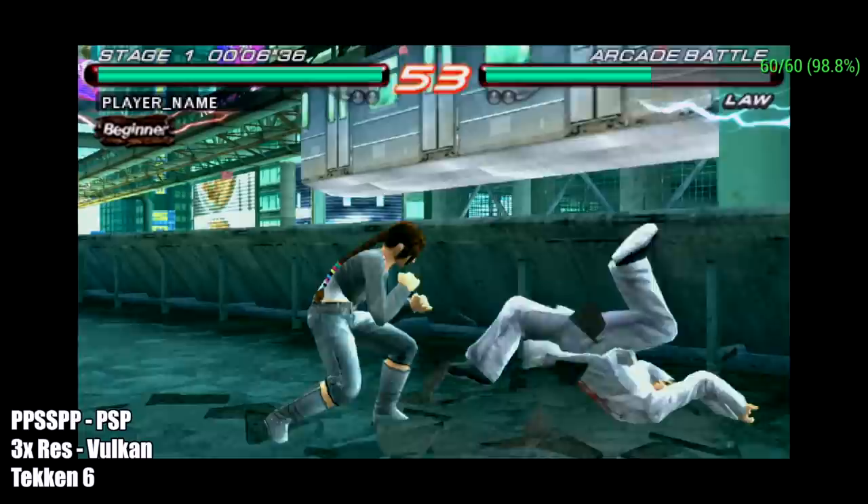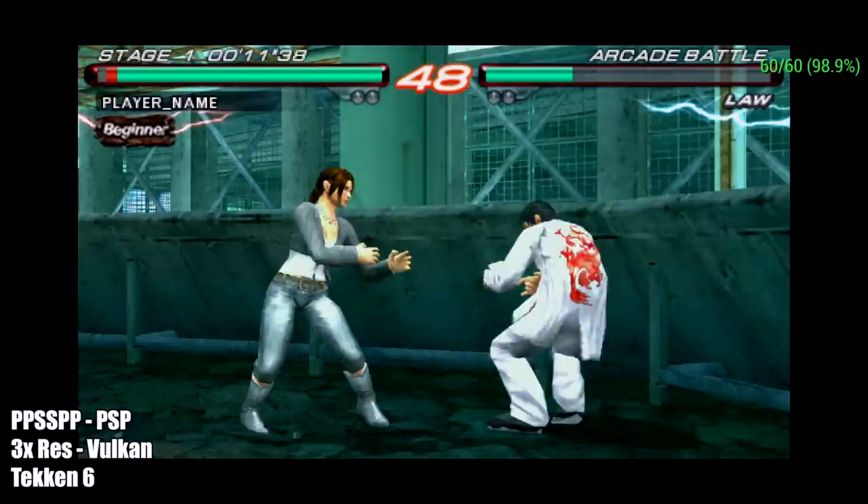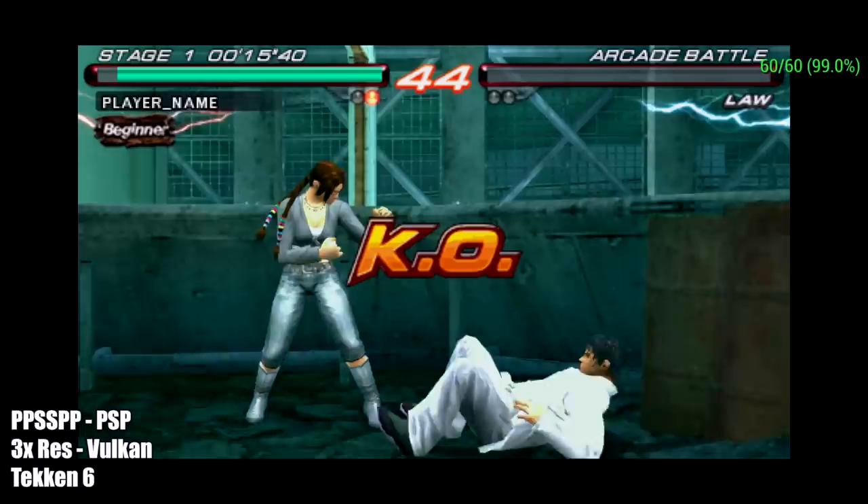Moving up a bit to PSP using PPSSPP — I'm at 3x resolution with the Vulkan backend. This is Tekken 6, and I'm pretty sure with Tekken 6 I could have upped it to about 4x, but 3x still looks amazing.